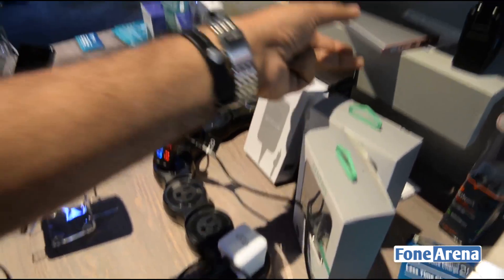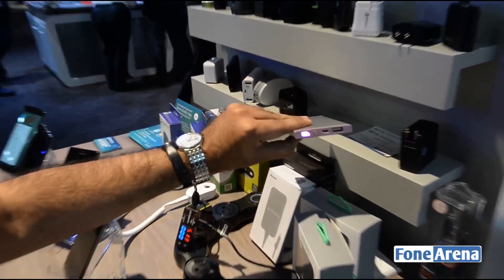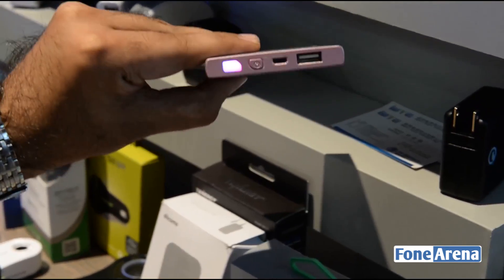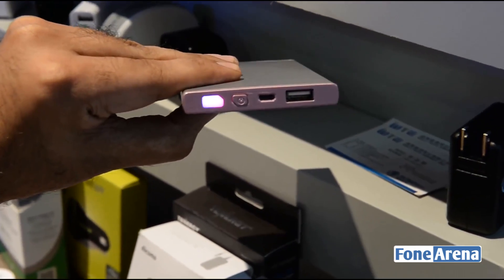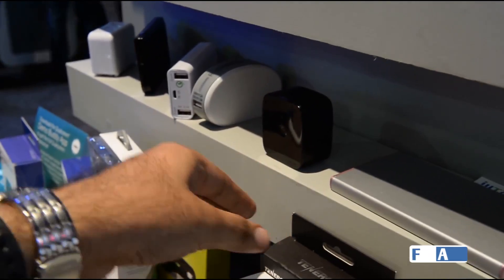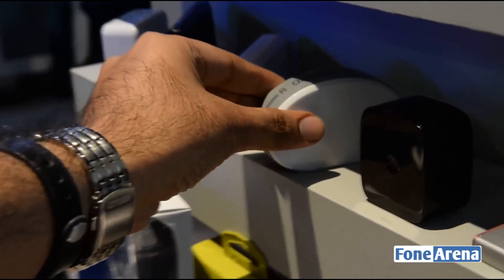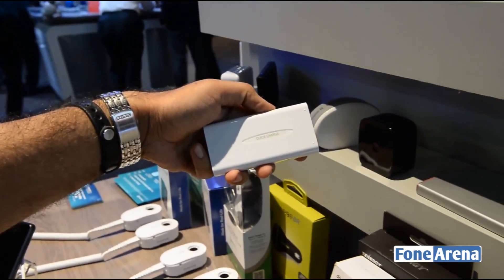As you can see, this is one of the battery packs here which is actually Quick Charge 2.0 enabled. It looks like a normal battery pack, but the output is a Quick Charge output. And then here you have the Nexus 6 wall charger, which is also a Quick Charge enabled charger. And this is also a wall charger here. This is another battery pack which is a Quick Charge enabled battery pack.